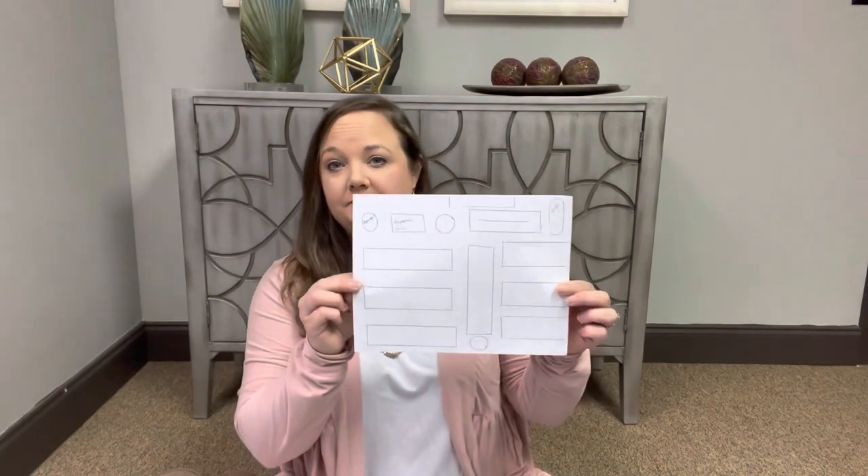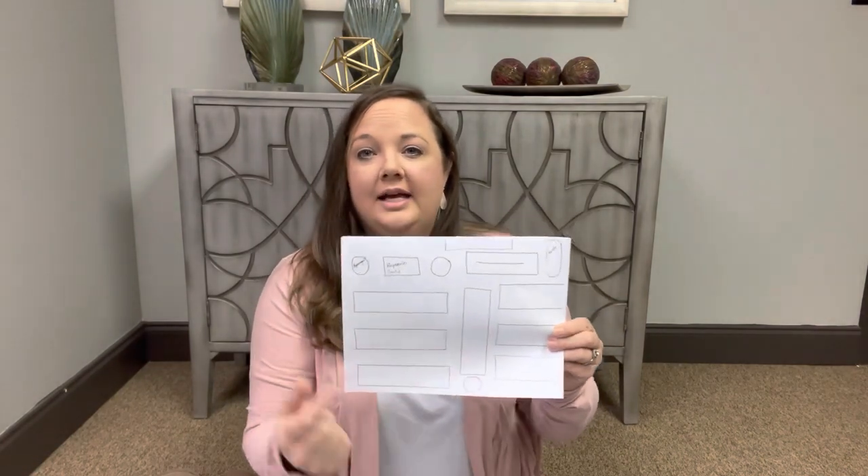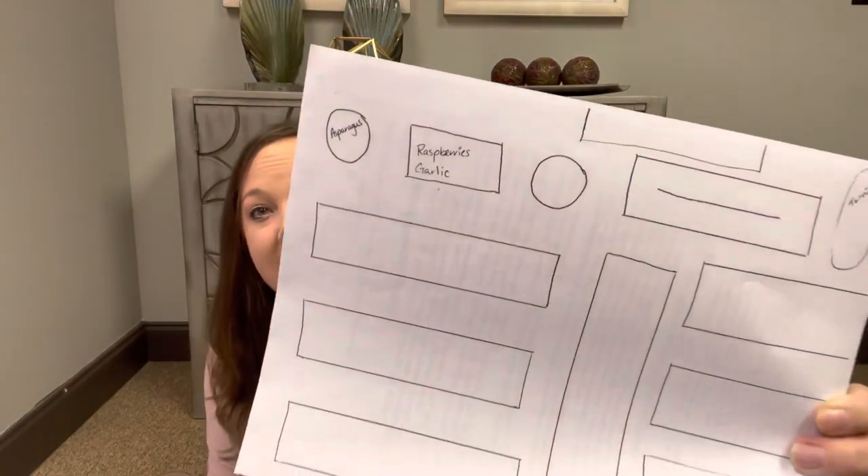The first thing you want to do is make a drawing of your growing space. These are the beds that I have and I went ahead and wrote in the perennials. I do have an asparagus bed that does not move — it stays there every year. I also have raspberries in the bed next to it that stay from year to year. Then I wrote in things I planted in the fall that will carry forward into the summer and spring growing season, like my garlic and onions. They need to stay in the ground and develop throughout the season.